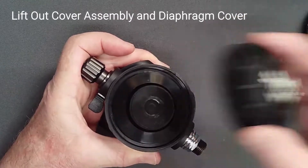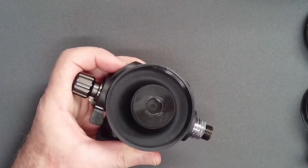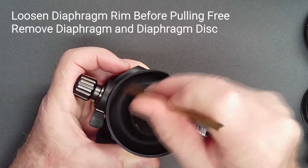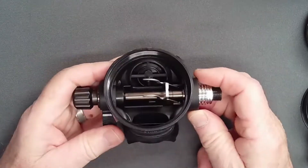Lift out the cover and diaphragm cover. Use a blunt brass spade to loosen the rim of the diaphragm before attempting to pull it from the case. After a long service interval, it may be stuck in place and may tear without loosening.